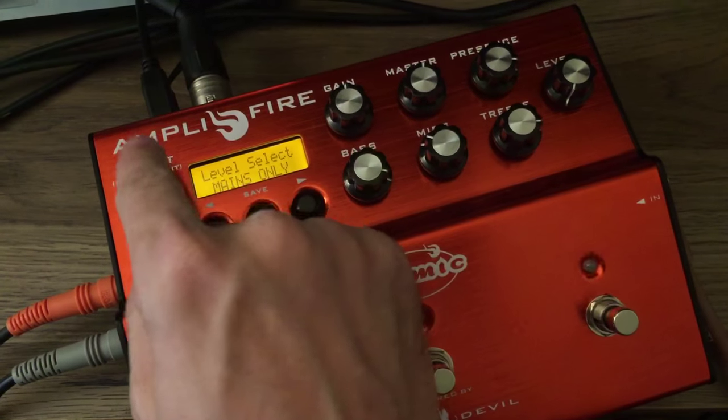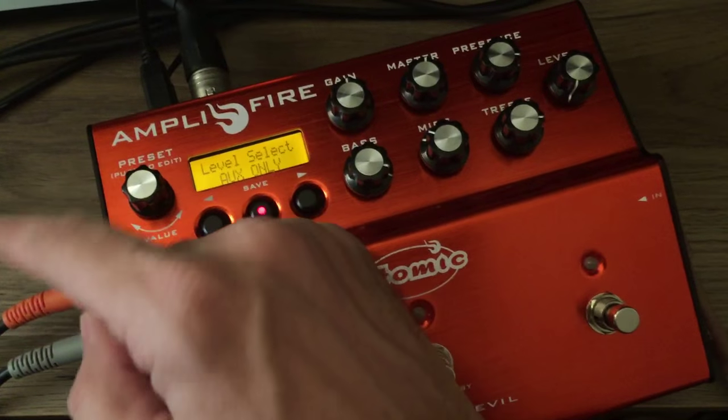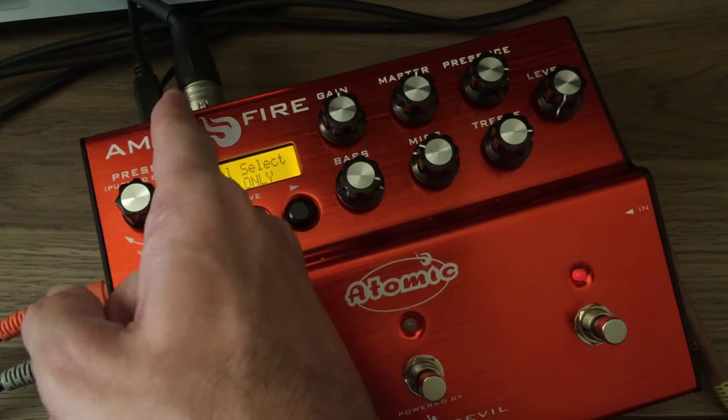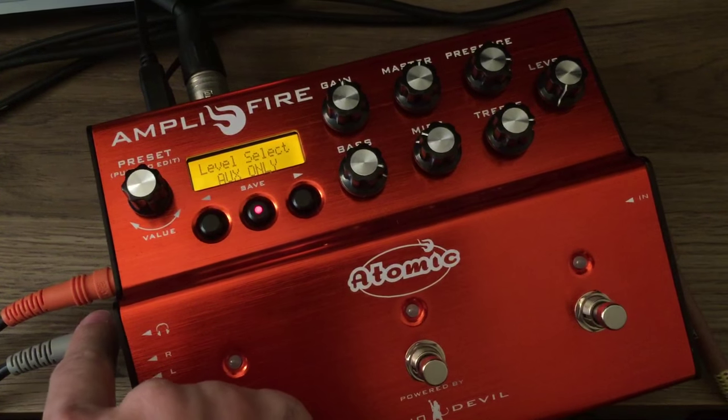And there you have it. We've also added another option, which is Aux Only, in case you wanted to switch that around — if you wanted the volume on the auxiliary output to be changed, but the volume on the main output is not to be.